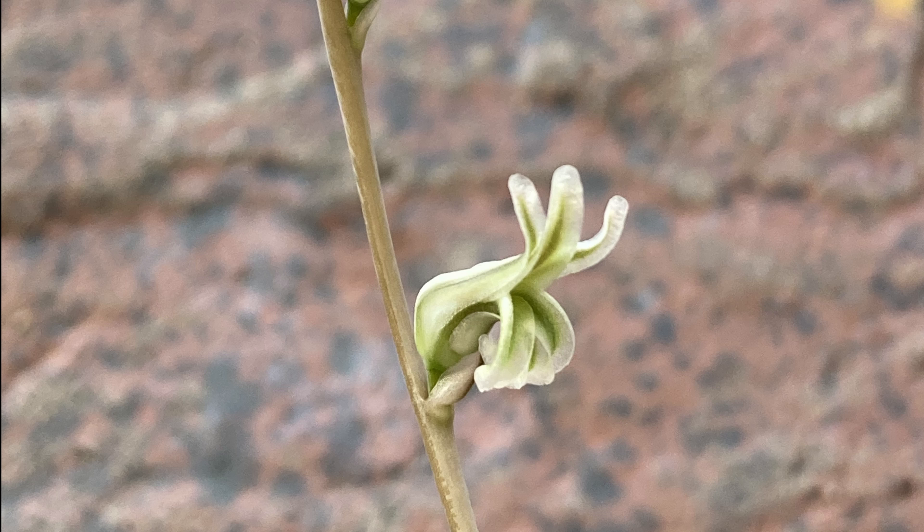You can see on the bottom that the first ones — because they flower from the bottom to the top — have all dried up, so I will not be able to use those for hand pollination. But the ones in the middle have opened within the last few days, so I should be able to use those. This is what they look like when they are open and ready for pollination.